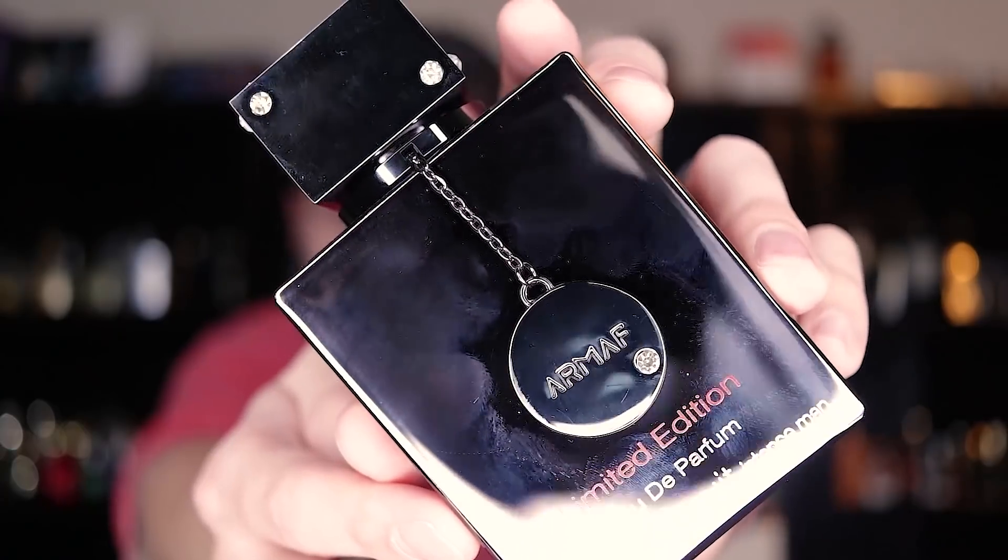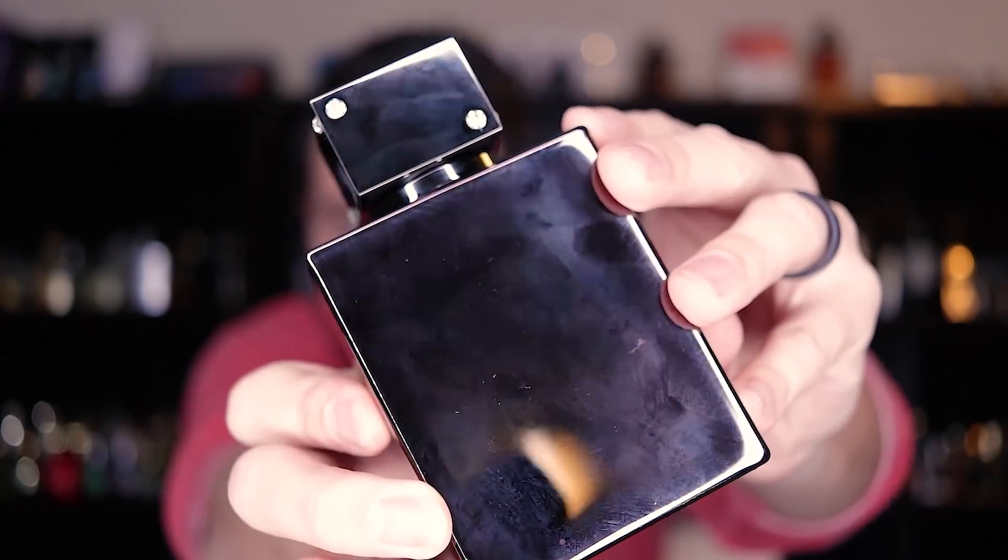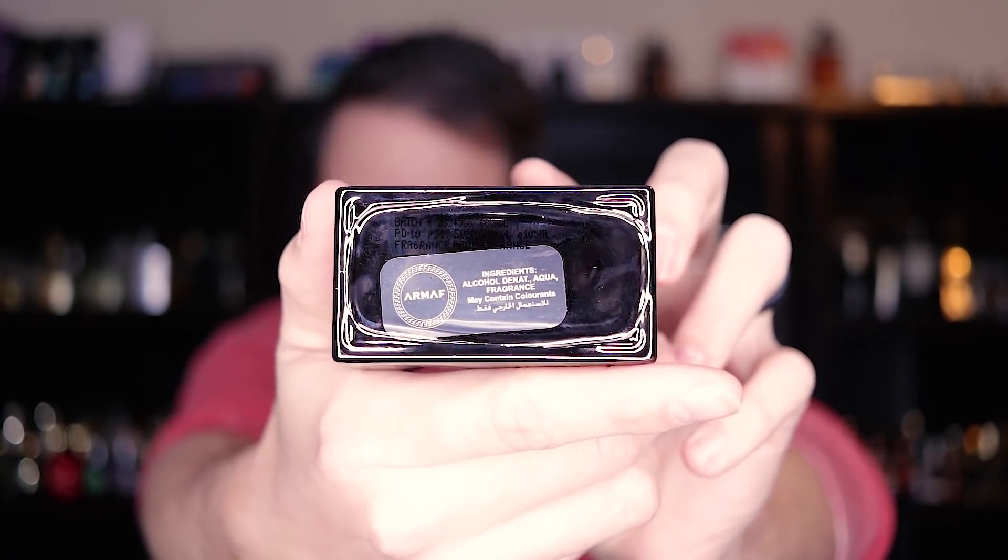This is a step up from the Eau de Toilette presentation, but don't confuse it with a high quality niche presentation — that is not what this is. When you feel it in your hands it feels cheap; it doesn't feel like high quality materials or a lot of money went into it. The bottle itself is a fingerprint magnet. It's one of those reflective bottles where anytime you pick it up it gets smudged, so the first time you look at it is when it'll look its best. After that it's going to be a fingerprinted mess.